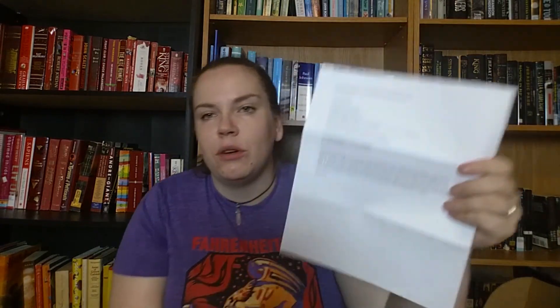I also saw on the note that there's a recipe and letter included. The first recipe is for roasted eggplant ricotta basil pizza — I'm not a huge eggplant fan, so we'll see how that one works out. On the back is a one-pot supper with wild rice and mushrooms, and I also don't really like mushrooms, so the recipes may be more for my husband. But they are recipes from Kate Christensen just for people who got the book mailbox — so that's always awesome.